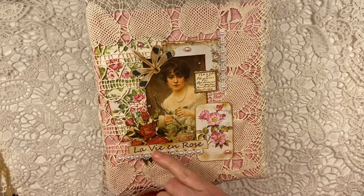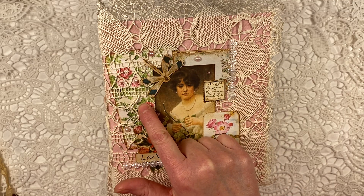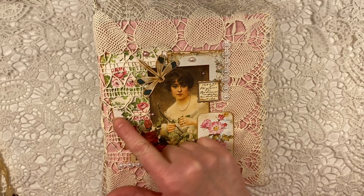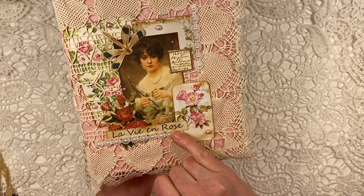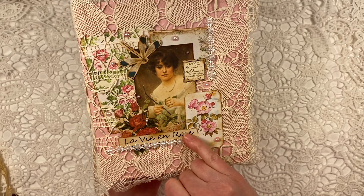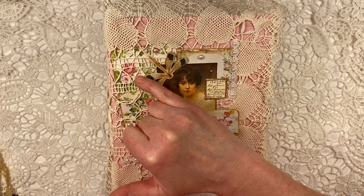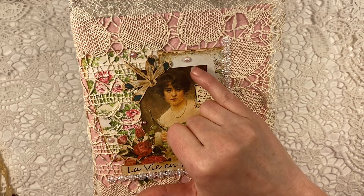I fussy cut some of the flowers and some other bits here. I have also some paper from the kit — a little journal card that I put below the doily just to have a different effect. Some beautiful flower pearls, and I added some pretty pink pearls — flat back pearls as well — to the cover.